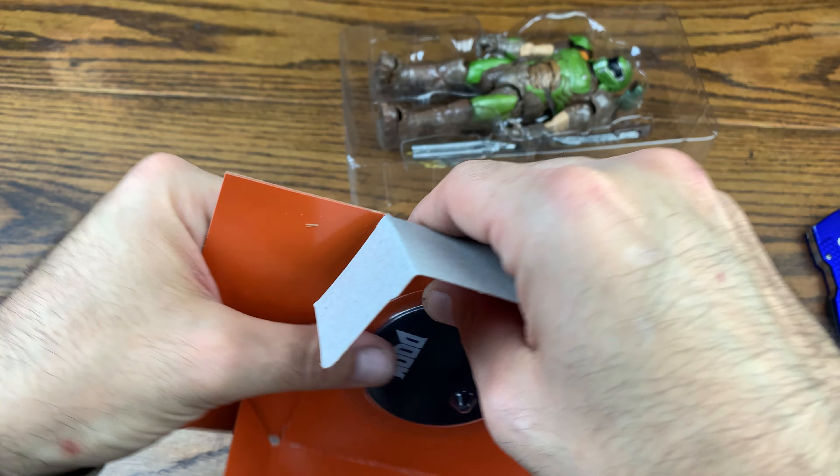Here is the double-barreled shotgun — look at that, that is sick. Look at the front of that. Put that aside; we'll check these all out in a little more depth. Let's just get him out of the blister pack first.